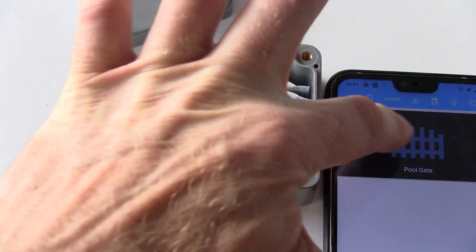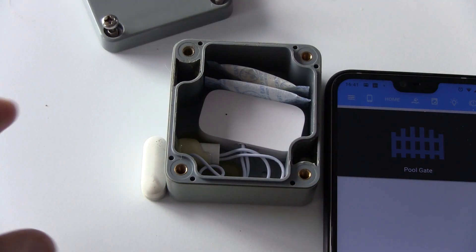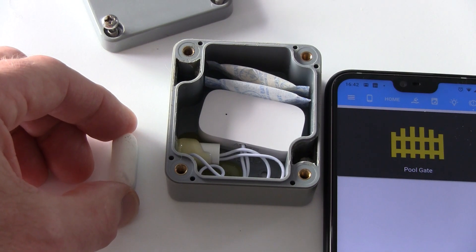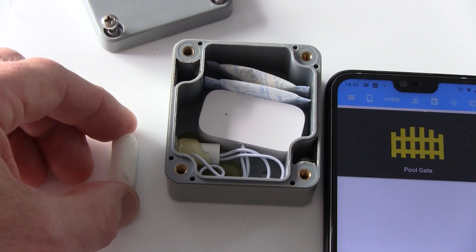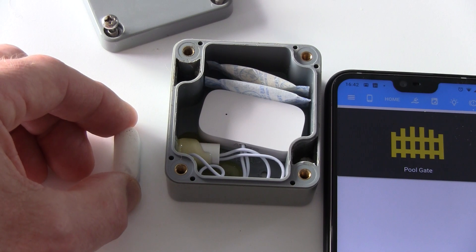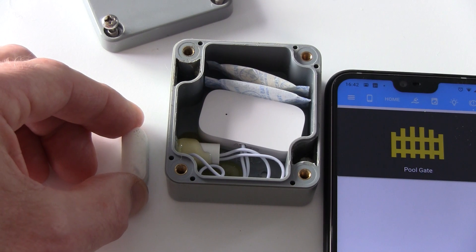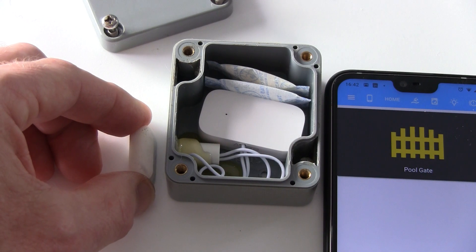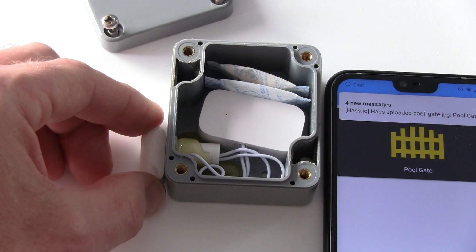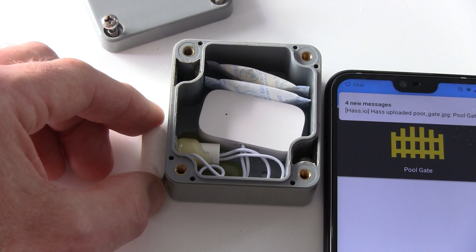So what I wanted to show you — that's the first mod — if I bring that across you'll see that my gate icon shows closed. And if I pull that apart it comes back on, then my phone very shortly via Synology Chat will tell me that the gate is opened. You can see how close I have to get that sensor to the reed switch for it to close. There's the message — it's typically about 20 seconds behind.